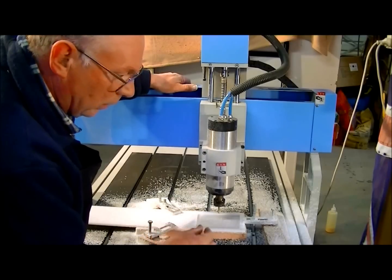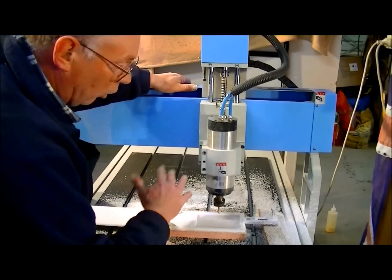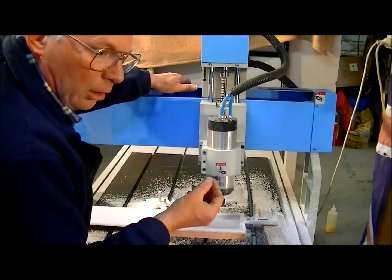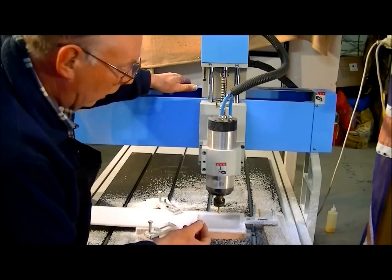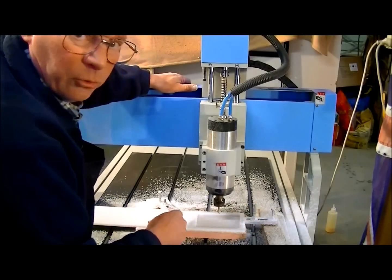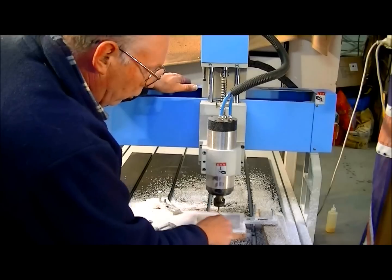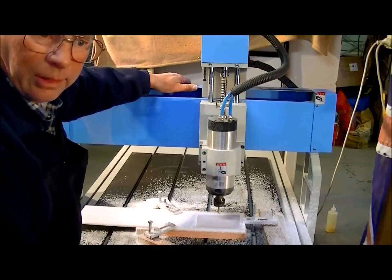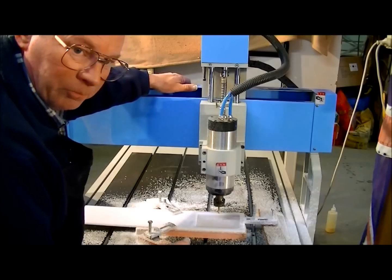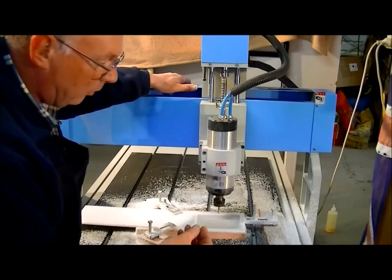Now we're going to put in a three millimetre ball nose and do the first cut of the three-dimensional photograph, and then we're going to put in a 1.5 millimetre ball nose and do the finishing cut with that. Instead of going in the X axis with the 1.5 millimetre, I'm actually going to turn it 45 degrees and traverse across this way. I find you get a much better representation and the lines don't show through — it seems a lot more clear and crisp.